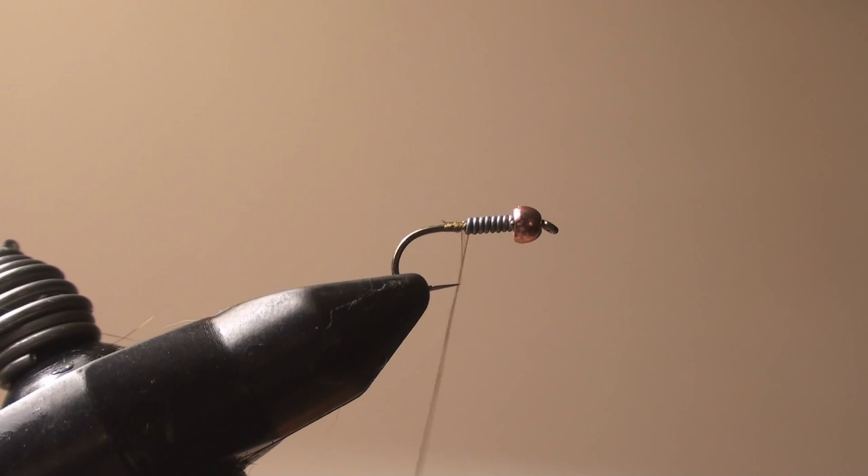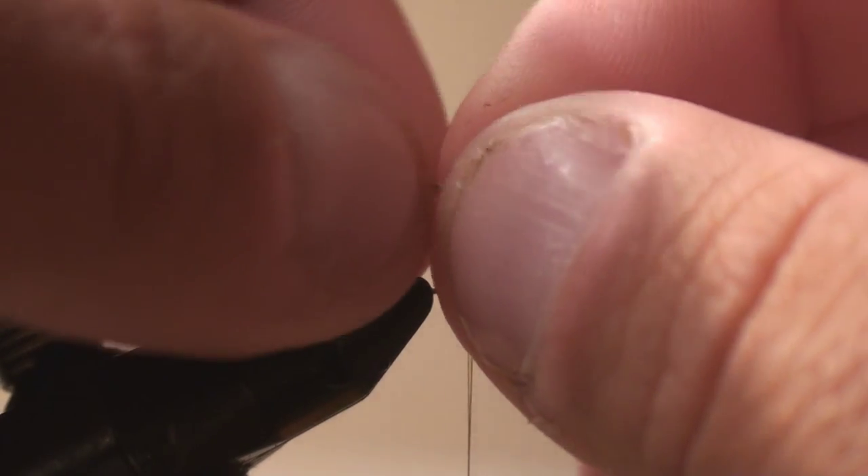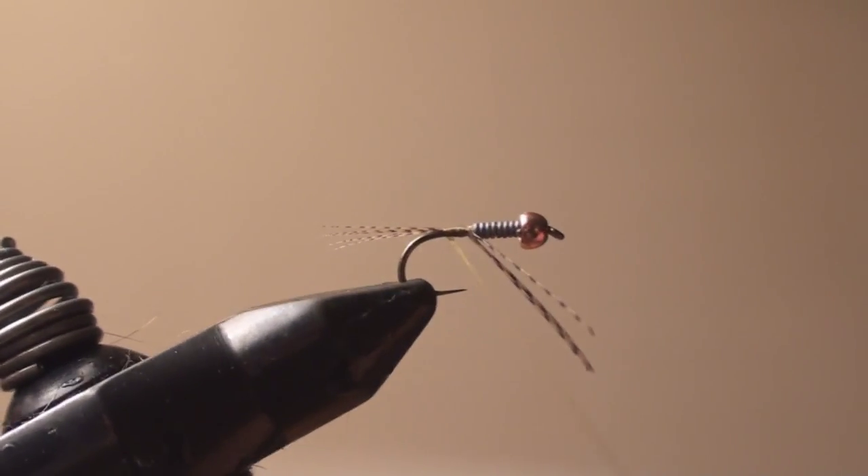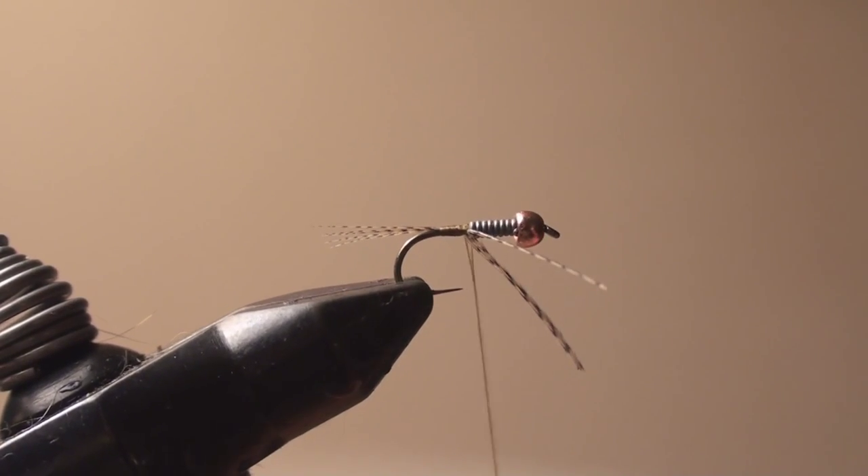For the tail on this fly, I like to use wood duck. It's a little more difficult to get and costs a little more, but it's very durable. The natural barring of the material — I don't think it matters to the fish, but I think it matters to the human beings, which is actually the most important thing. Who cares what the fish think, it's all about what we think. If there was one thing that makes the wood duck work better than a cock de leon or the pheasant tail, I think it is the barring — that's the trigger.